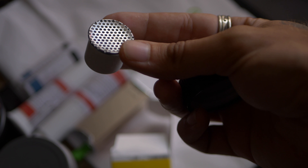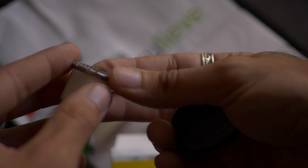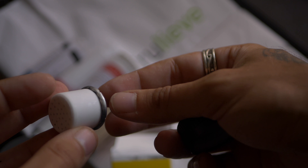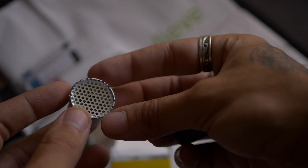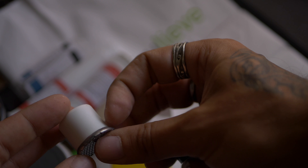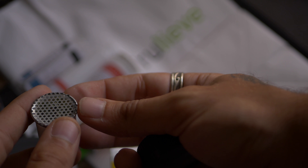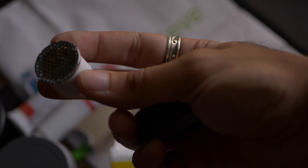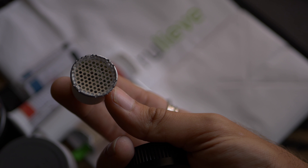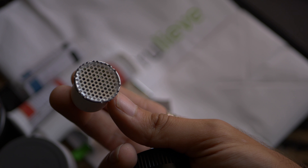It smells really good. When you go into the dispensary you can actually see the buds on display — they have this round jar with a magnifying glass at the top where you can look at the bud before you buy, so you know exactly what you're getting.